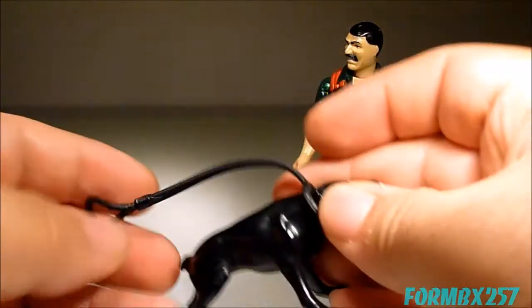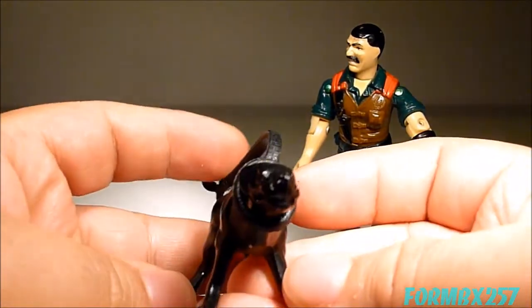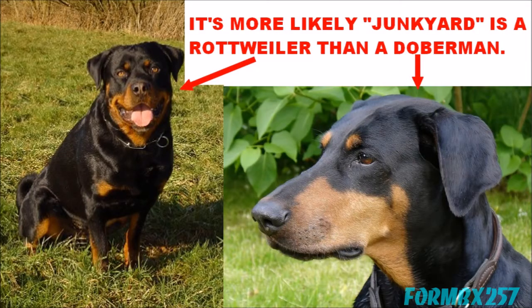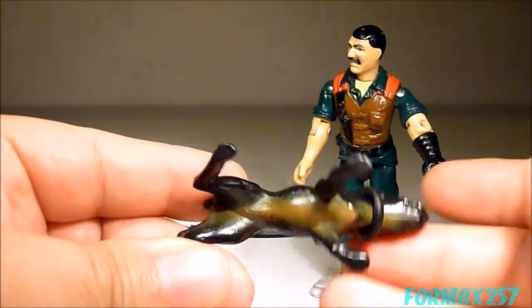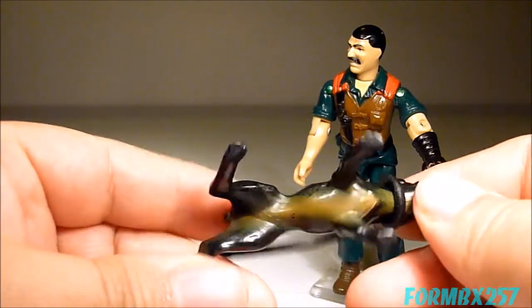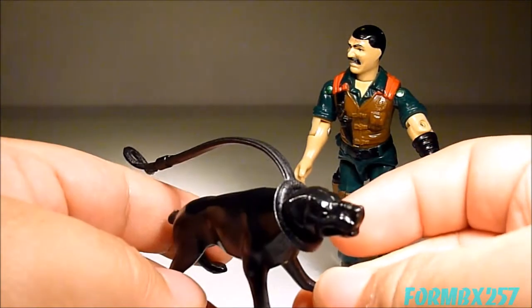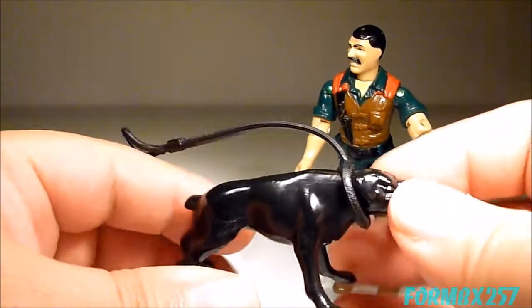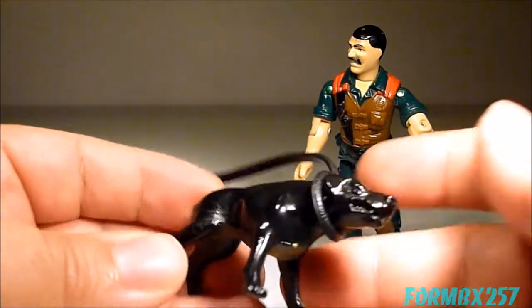He also comes with a rubber leash, which fits around Junkyard. Junkyard, I'm going to assume, is some type of Doberman. There aren't a lot of paint apps, obviously — there usually aren't on these early animal figures. He does have a big brown paint app on his belly, which is obviously very hard to see. Only the 1984 and 1985 versions of the Junkyard dog had the paint app; later versions left it out, so he's all black.